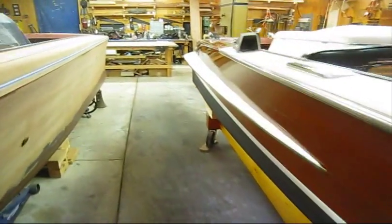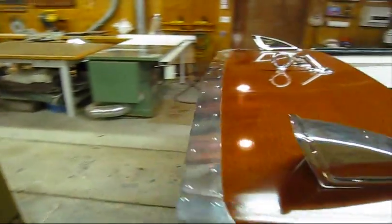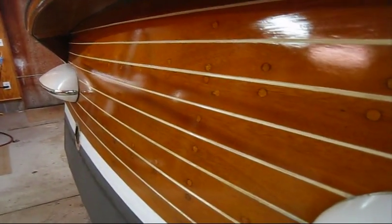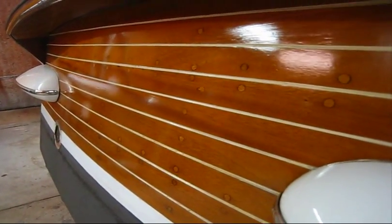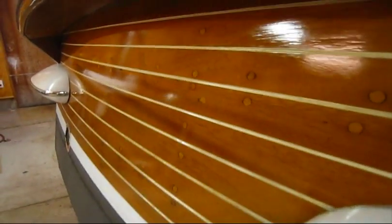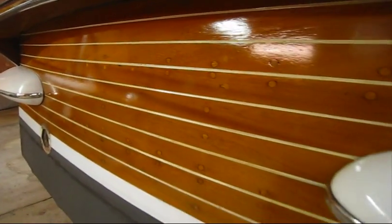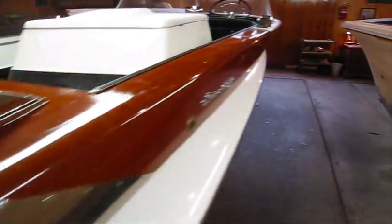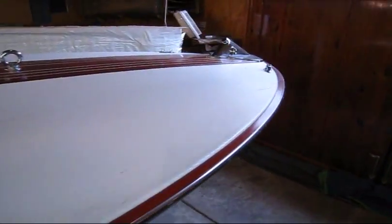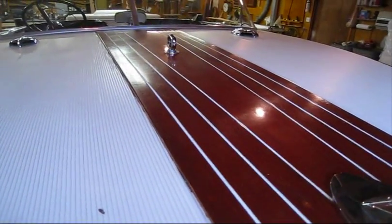Then I'll show you how I apply the varnish — what type of varnish I use and how many coats I'll put on. For instance, this transom is going to take a few more coats probably than the hull sides and the aft deck because you can still see the grain in there. I'll show you how to block that out, flatten it, and apply enough varnish to make that look like glass. Same thing goes for the king plank up here — it's really dulled down and I'll show you how much varnish to put on that.